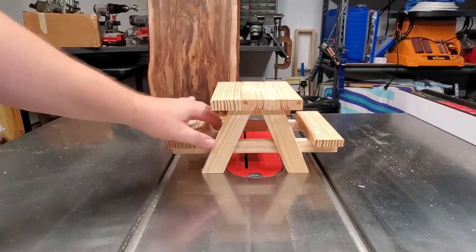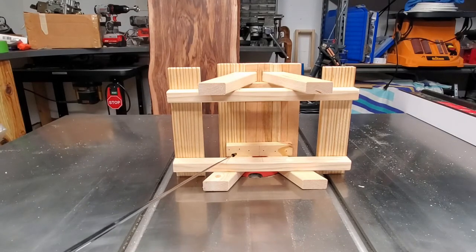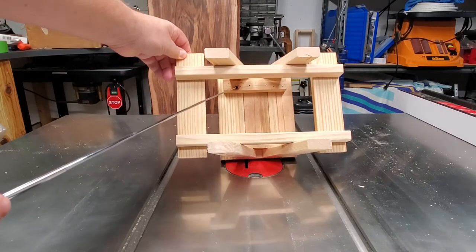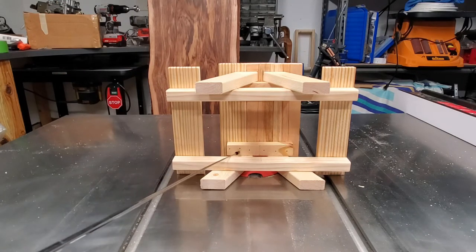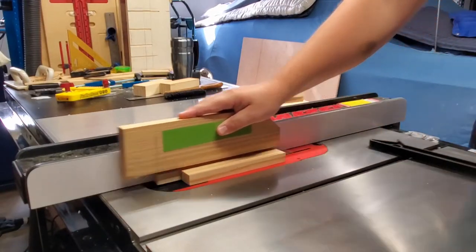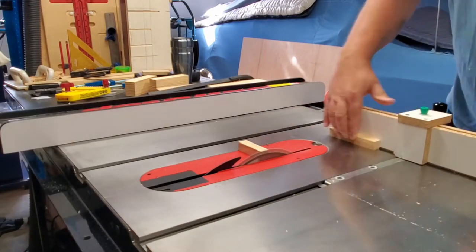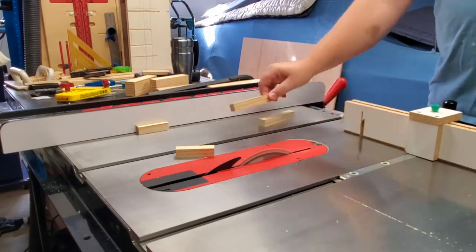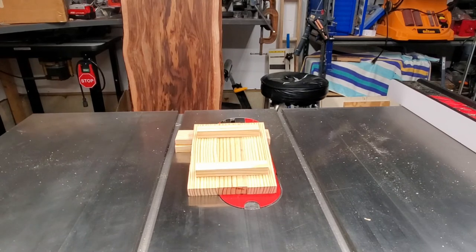In step two, we're going to cut the table supports. You have two of them — one on the bottom and one on top. The dimensions of the table supports are three-quarter inches by three-quarters of an inch by five inches long. Remember that extra scrap piece that came off of the tabletop? We're going to use that to make these two pieces. There we have them — the two table support pieces are now cut, and this is a general idea of where they're going to go.